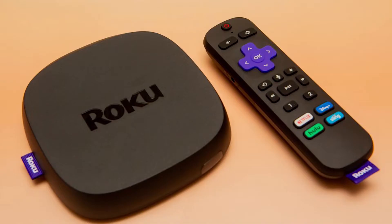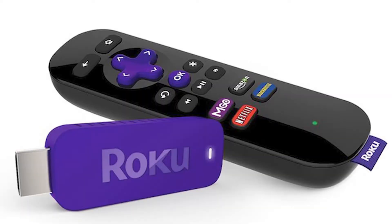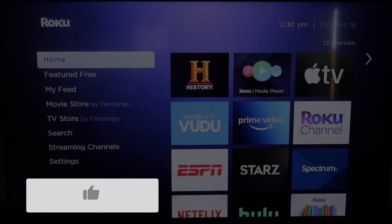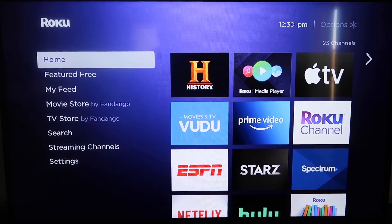The first way to mirror your iPhone is using a Roku device. This will work with the Roku Ultra, the Roku Stream Bar, Roku Smart Sound Bar, a Roku Streaming Stick, or Roku Premiere. Roku recently updated their platform so that Apple AirPlay is now built into their devices, making it really easy to mirror without using any kind of third-party apps.